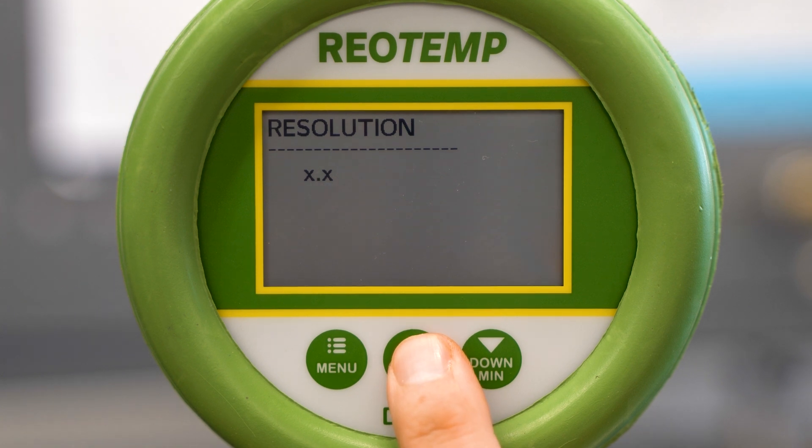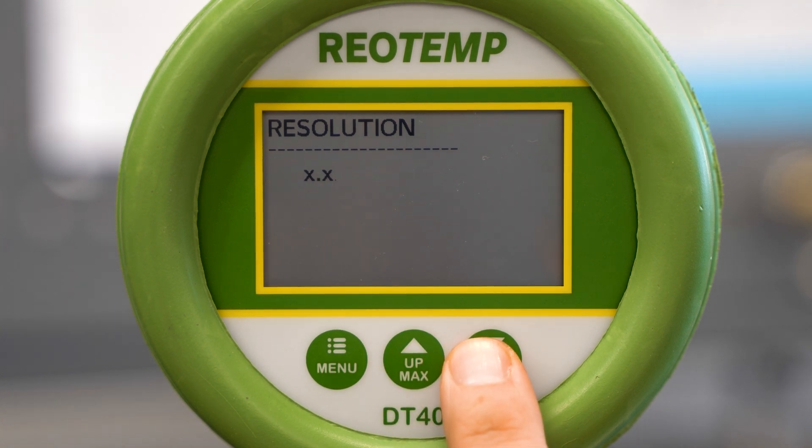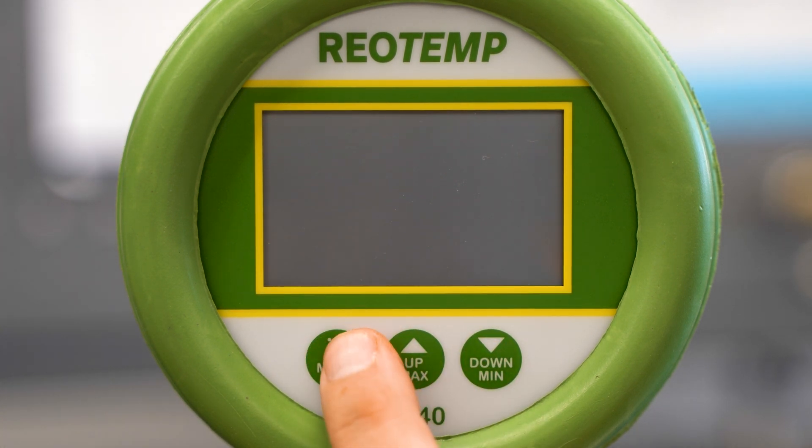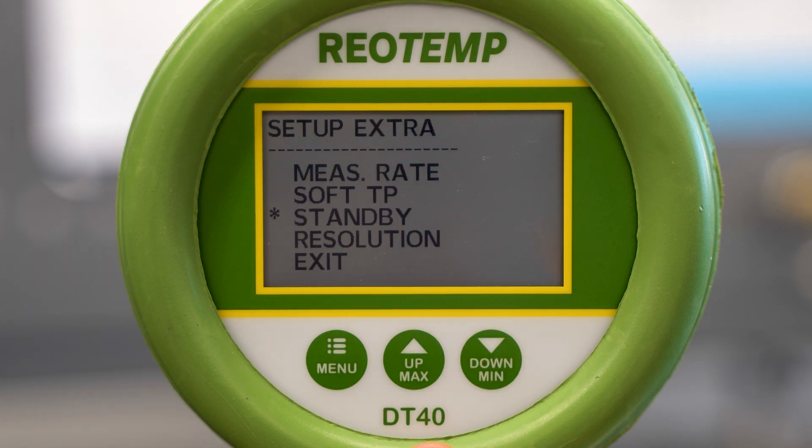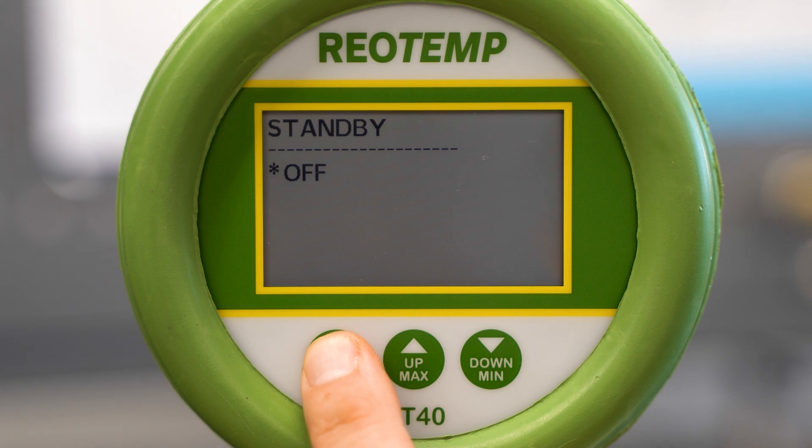Lastly, resolution and standby. Resolution allows the user to move the decimal place to get a more precise reading or to simplify the displayed reading. Standby is how long the gauge remains idle before the gauge automatically shuts off. This can be changed in 10 minute increments or remain fully on.